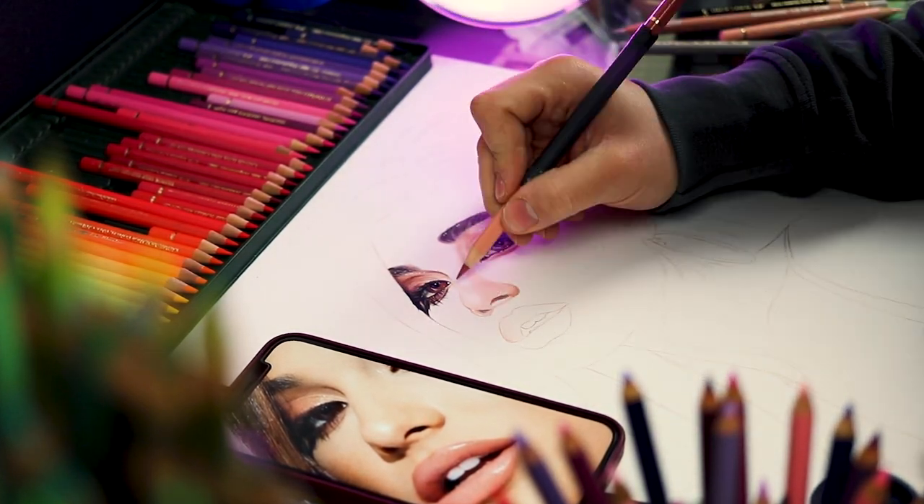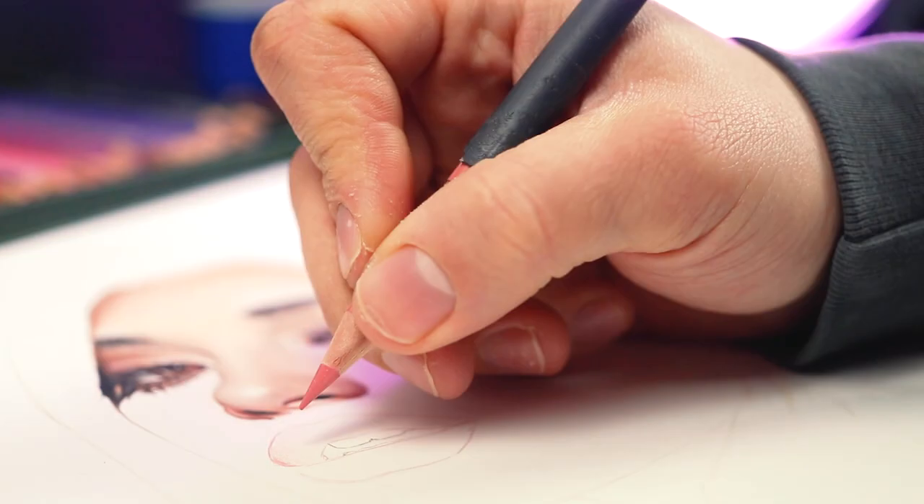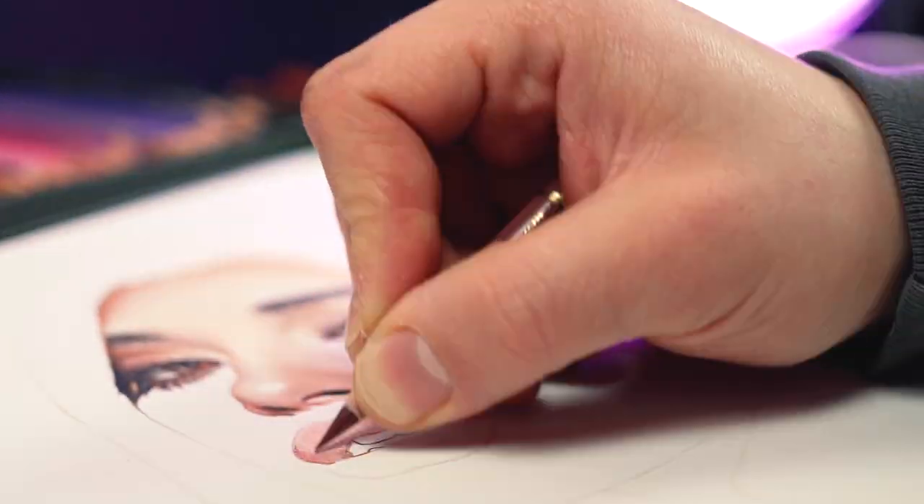Another thing to remember is to draw with layers. Now don't rush, no one's chasing you, so just slowly work your way up for those epic results. At least if you mess up, it's easier to fix it.